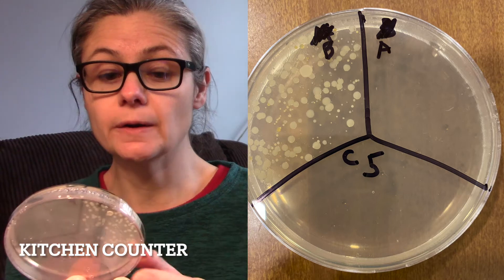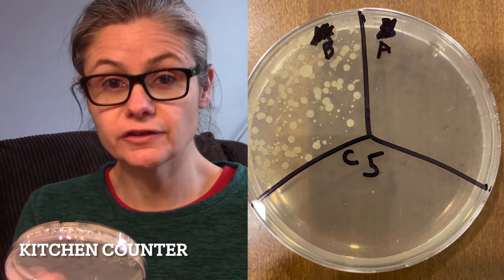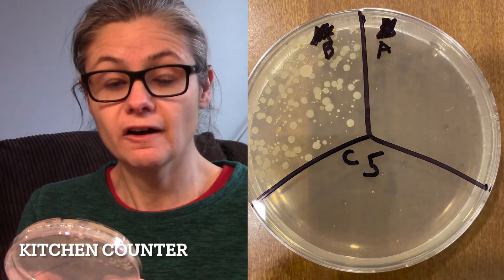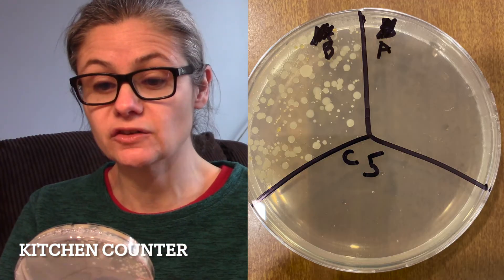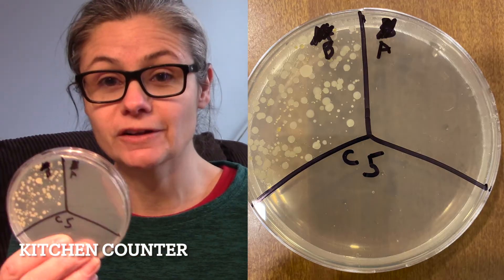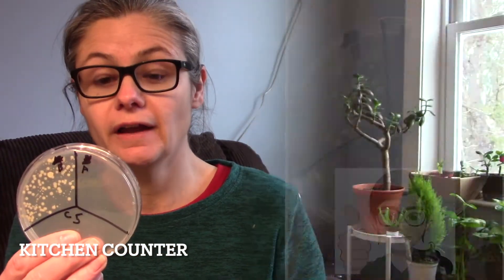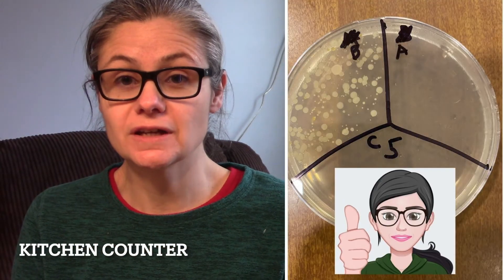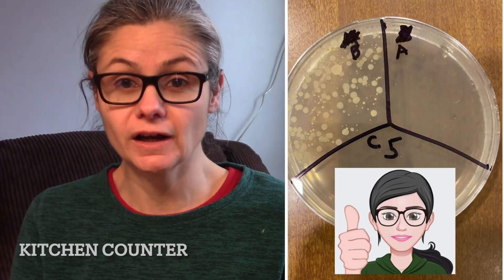The kitchen counter. In B for before, we have a variety of different bacteria growing — some big ones, small ones, yellow ones, white ones, lots of variety. And in A for after, I got nothing. I can't see any bacterial colonies at all. So I would say Dr. Bronner's is extremely efficient at disinfecting my kitchen counter.